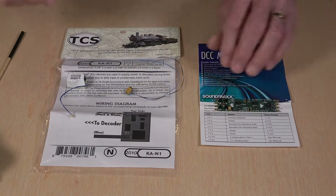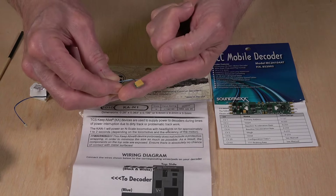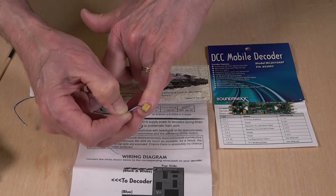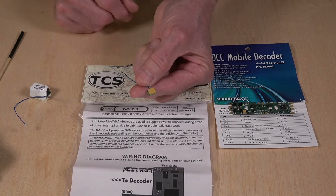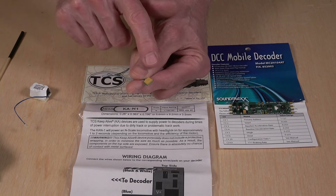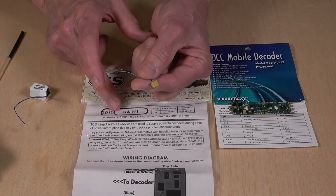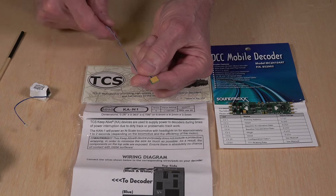In a future video, I'm going to show you the new KA-N1 Keep Alive from TCS. As you can see, these things are tiny — it's sitting on my little fingernail, smaller than my fingernail. I haven't tried these out yet, but I'm going to try this in a small switcher locomotive that I have with just a DC mobile decoder. I don't think they have enough voltage to drive a sound decoder — just enough to keep a motor going for one to two seconds, according to TCS instructions. We'll be trying that out in the next video.